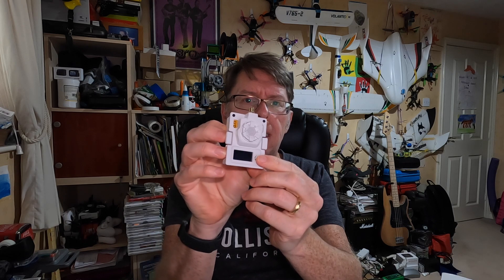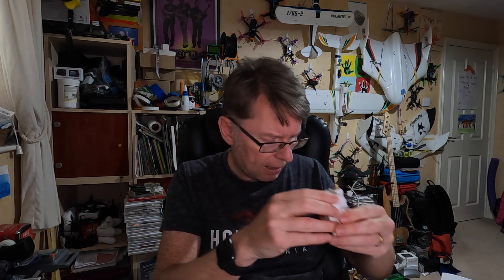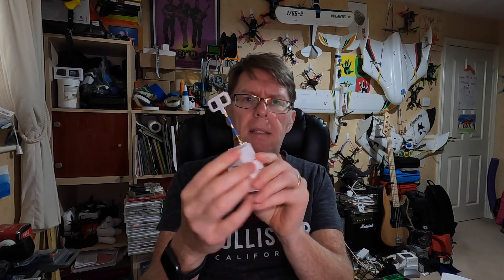The module looks like this — it's a standard JR module with a little LCD screen. It comes with a rubber duck antenna which nobody really wants, a mini moccasin-style antenna, and a little cable which seems to connect to that.